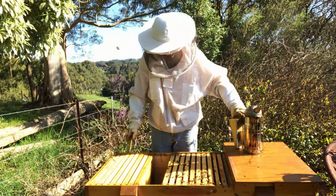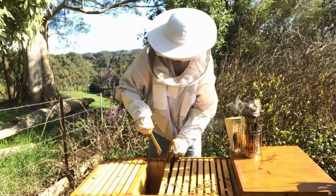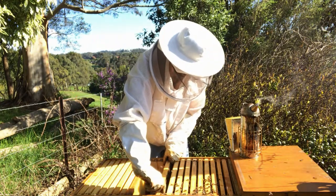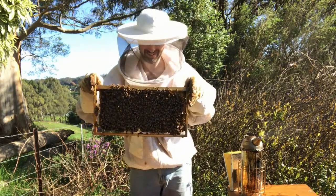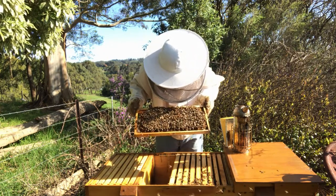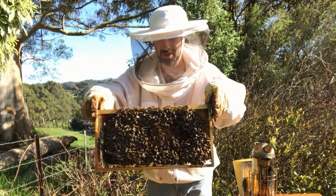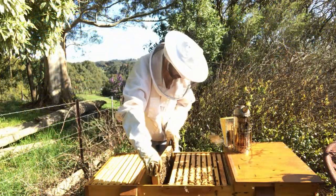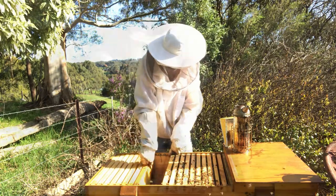Let's have a look at the side of this brood nest. I can see there's brood already on this frame — this is the outside frame. I'll just blow on there and you can see the patch of brood there. So this frame's got brood on it. We're just going to add the frame next to that, on the outside. That's an easy one.